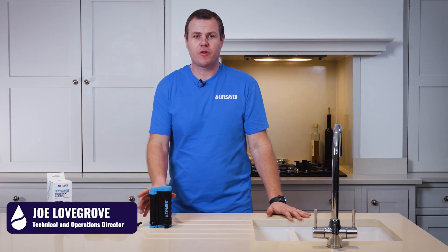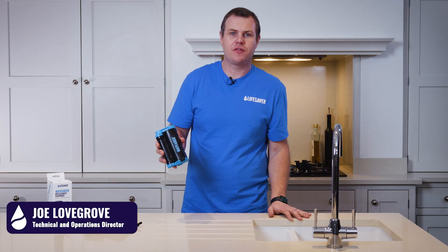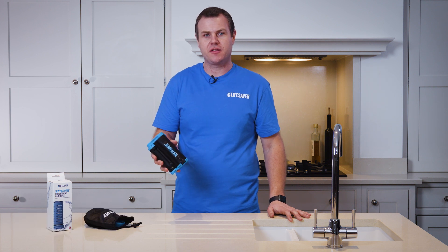As the Lifesaver Wayfarer Ultra Filtration cartridge comes to the end of its life, its flow rate will reduce and then it's time to replace the filter.